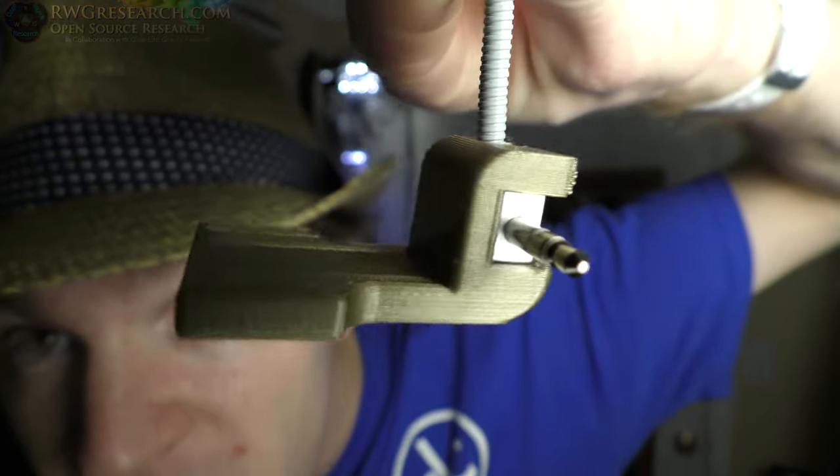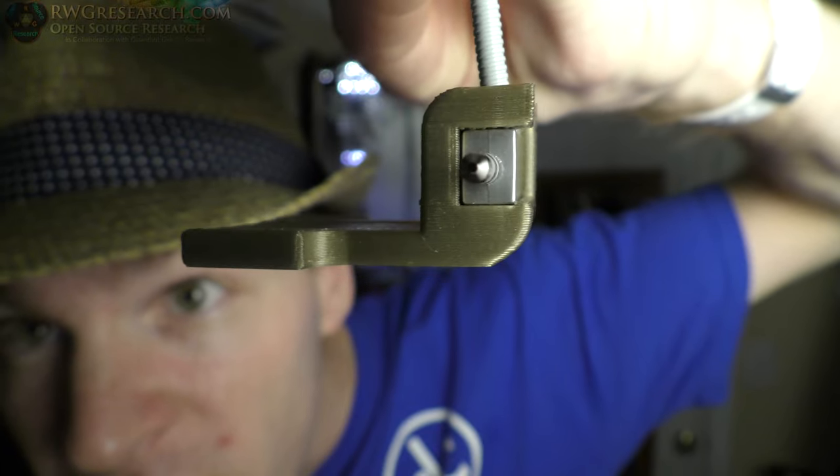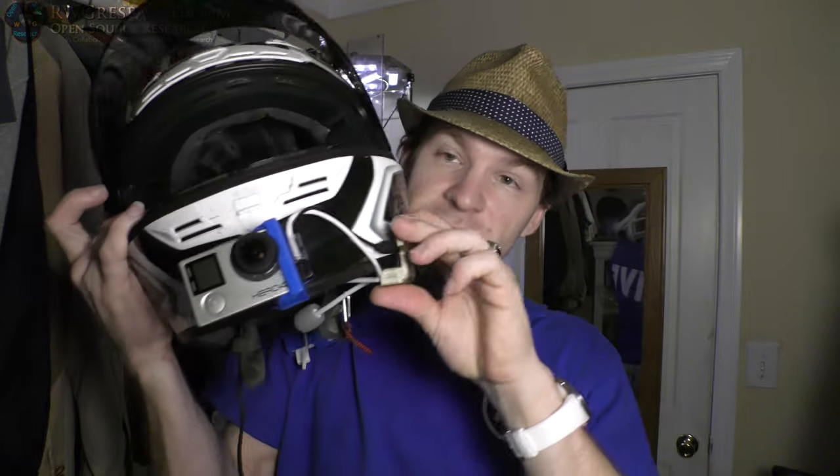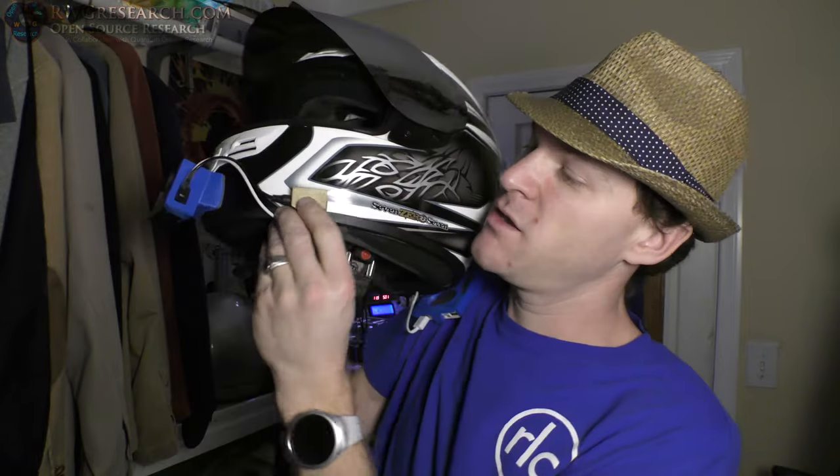You can see how it holds it in there with that little lip right there. This is the first iteration — I haven't changed anything — and this is exactly the way it's going to be. This is going to replace the old bracket on the side. Let me jump over to Fusion 360 and show you how I actually made this part.